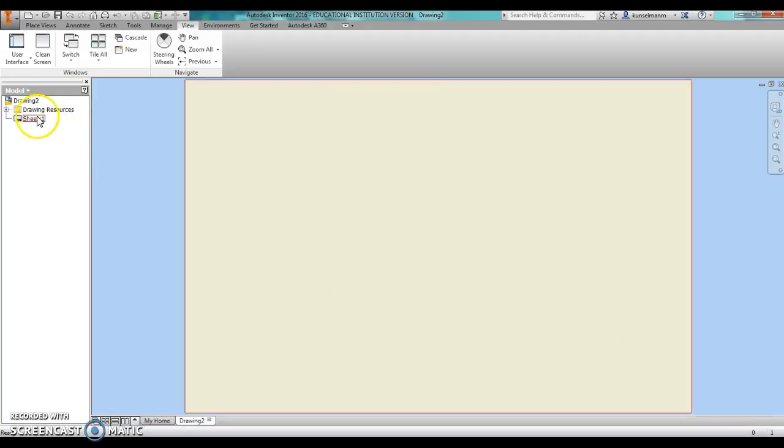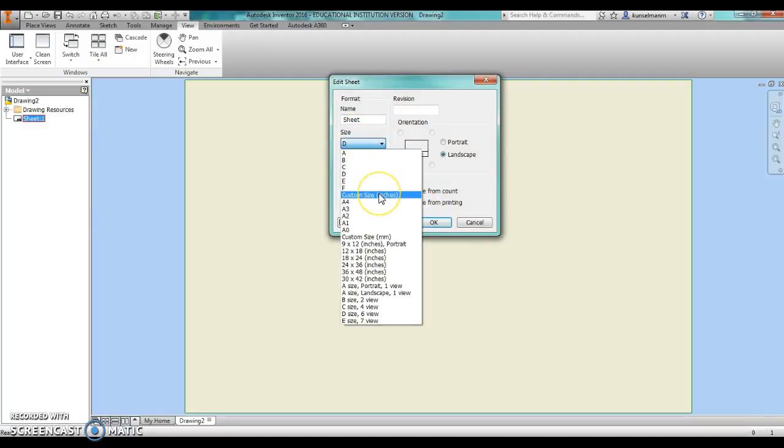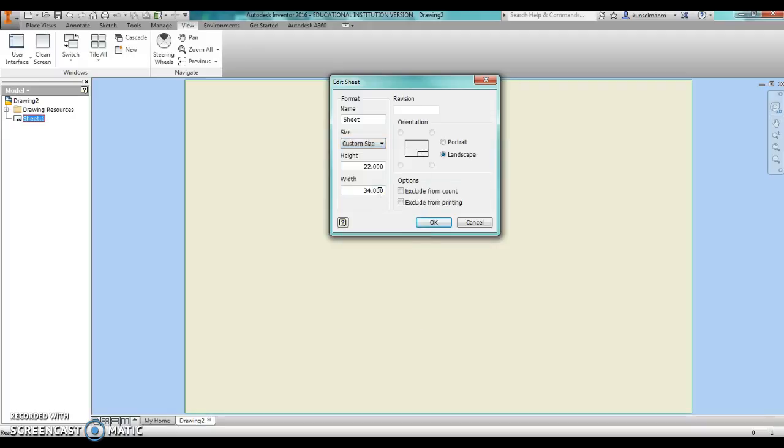Next thing we're going to do is make this sheet size into our laser cutter size. So I just right click on the sheet, go edit sheet. And size is custom inches. Our laser cutter is 12 inches tall and 24 inches wide. Hit OK.